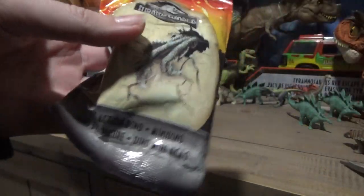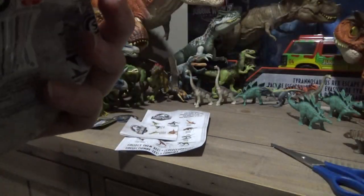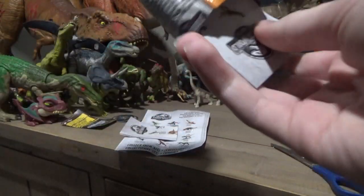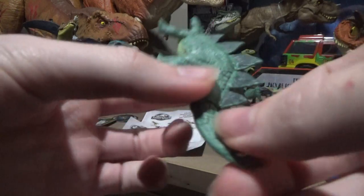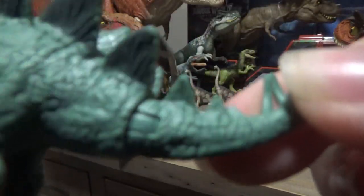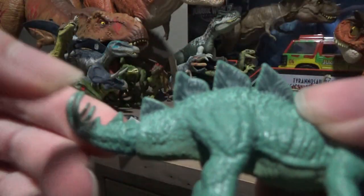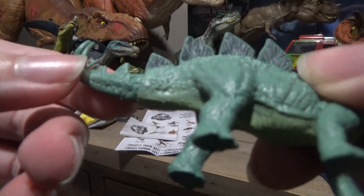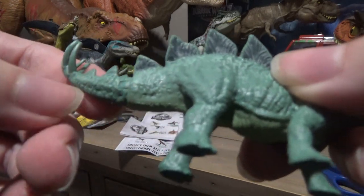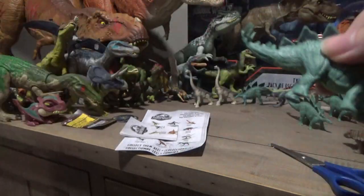Last bag — might be a Stego. It's kind of thin but still heavy. And there it is — another Stego! Kind of sad that the plates on the tail don't have the continuation of the color, but they do have the continuation of the whitewash on the sides to make the highlights stand out a bit more. So that's nice, I like that.